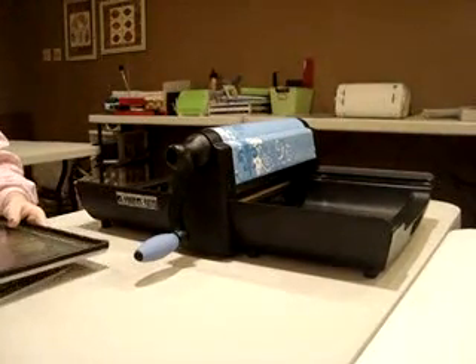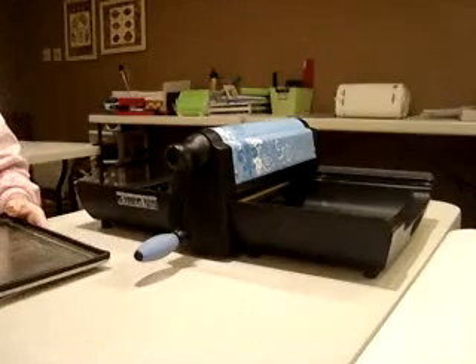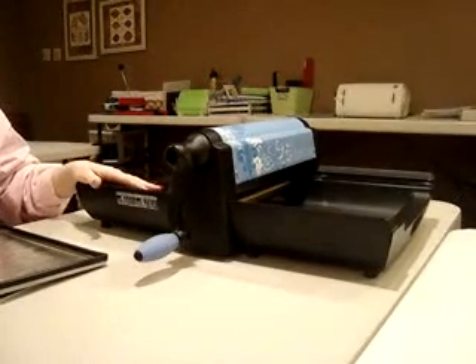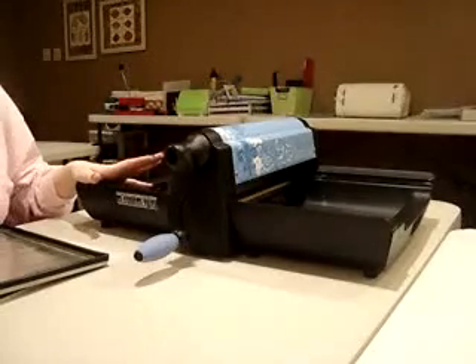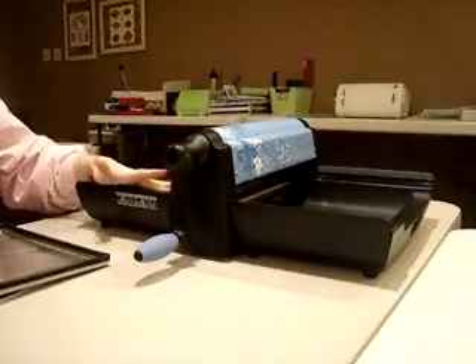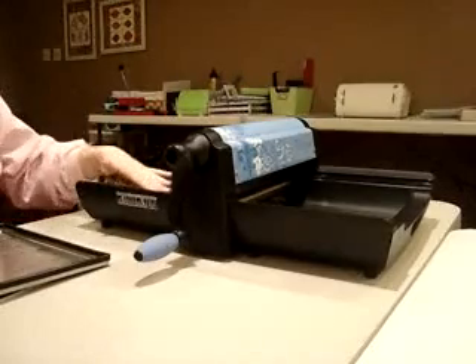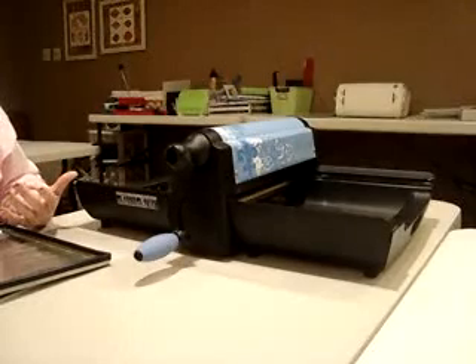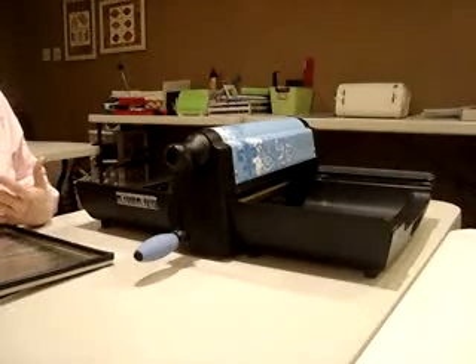Hi everyone and welcome to Scrapmart.com videos. I wanted to talk to you just briefly today about the new CISX Big Shot Pro. There's been a lot of talk out there about the pro and the size of the machine, a lot of pros and cons. We've been getting a lot of questions regarding the machine, so I thought I would go over my experience since I have purchased it.